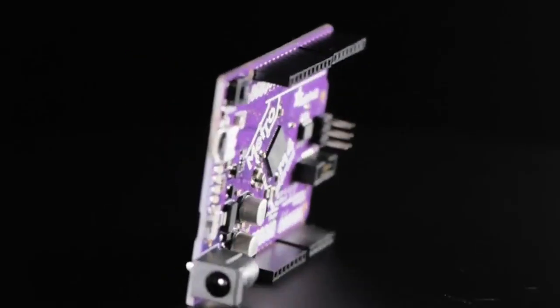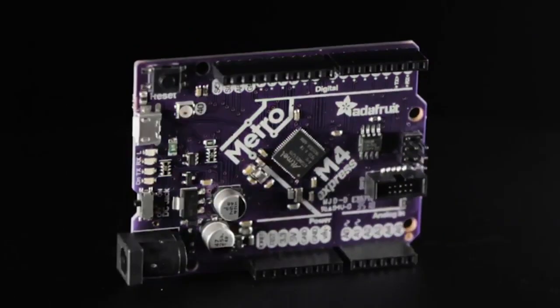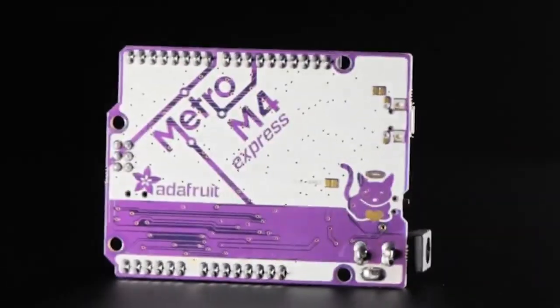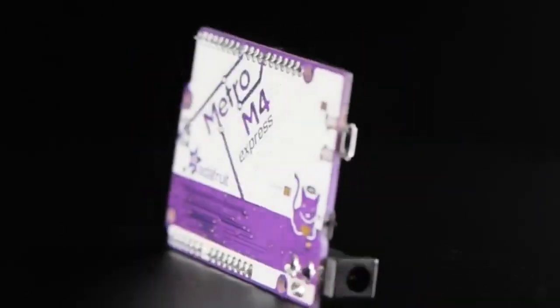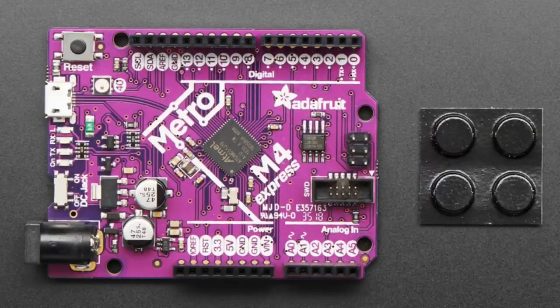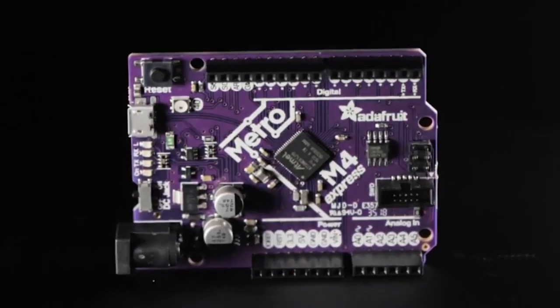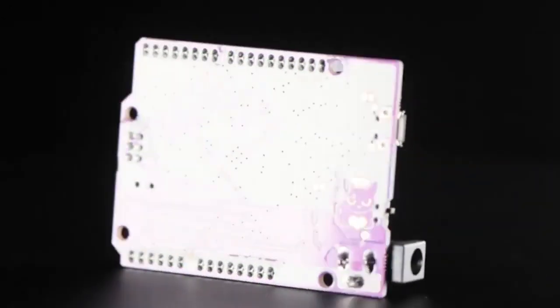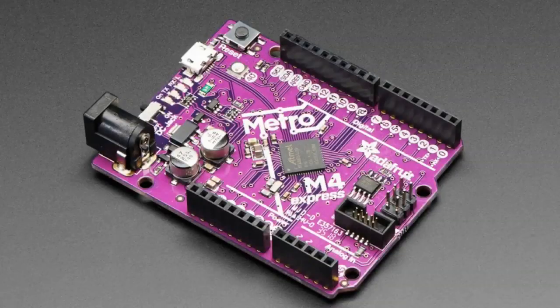Slight update here — no schematic or hardware changes, but we did update the color. I want to make all M4 boards purple to differentiate them from the M0 boards. So the Metro M4 Express now comes in a lovely purple color. It still features the SAM-D51. The Metro M4 has 512 kilobytes of flash, 192 kilobytes of RAM, tons of GPIO, caching, camera inputs, and 2 megabytes of QSPI flash. Great for CircuitPython — and of course you can use Arduino with it as well.